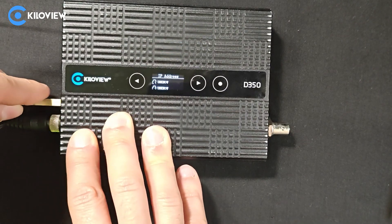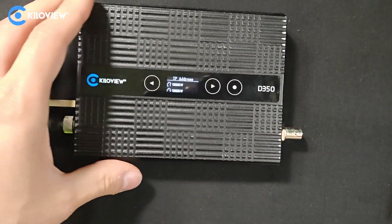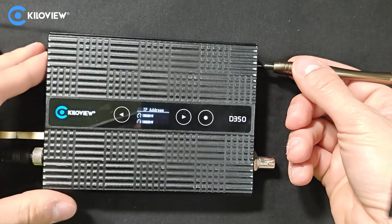Next, insert the USB drive with the firmware inside. Take a needle or a small screwdriver and hold the reset button for 10 seconds.